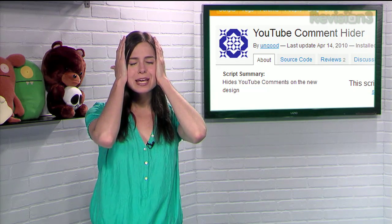So the next time you find yourself annoyed with the inane comments that inevitably end up all over your favorite video sharing site, just take a deep breath and try YouTube Comment Hider. Blah blah blah — I can't hear you commenters.